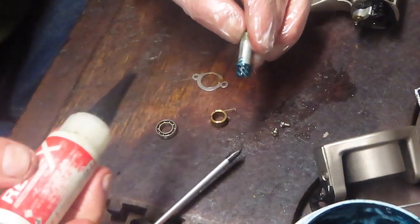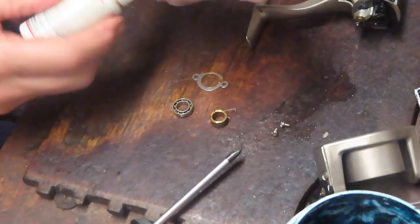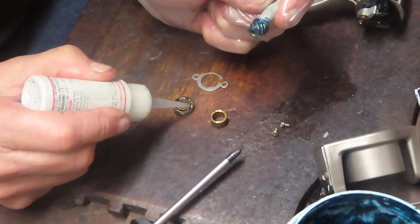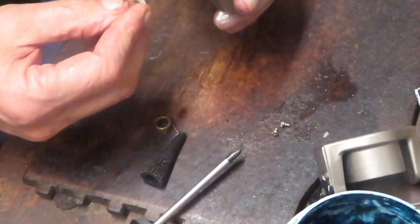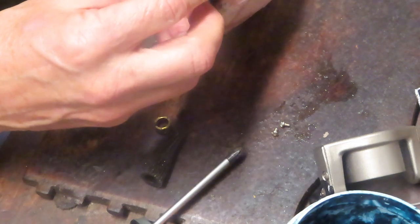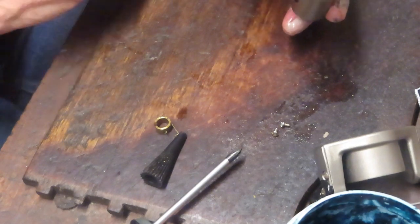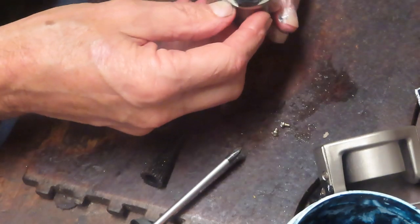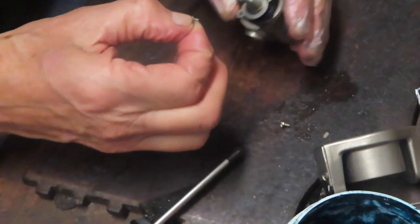We've got the pinion gear greased up. I'm going to put some oil onto the bearing. You've seated your pinion gear — come back and grab that collar. Notice that there's a flat side. That's always a good place to take a picture, because if you didn't notice which side the piece came off of, you might put it on backwards and interfere with the operation of the anti-reverse.